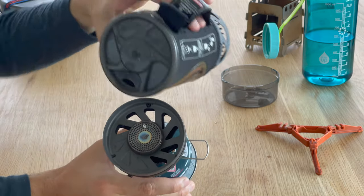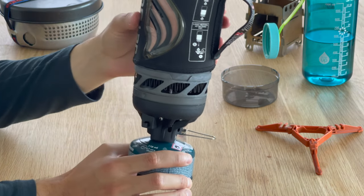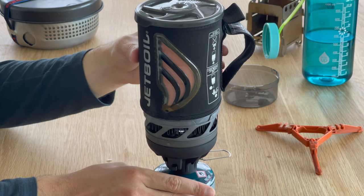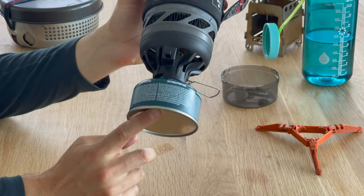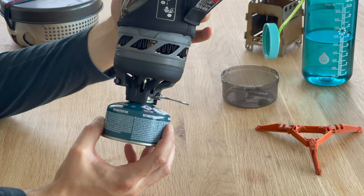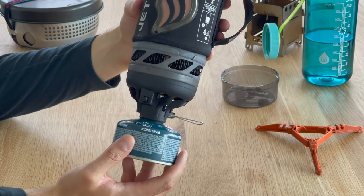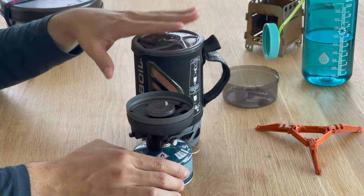There are also openings on the bottom, but aside from that it's a fairly closed off system, so it's protected from wind — meaning less need for a windscreen. Because it's so fuel efficient, on just a small 100 gram gas canister you can boil 10 liters of water. These are estimated results, of course — it will depend on air temperature, water temperature, elevation, and potentially the quality of the fuel you're using.